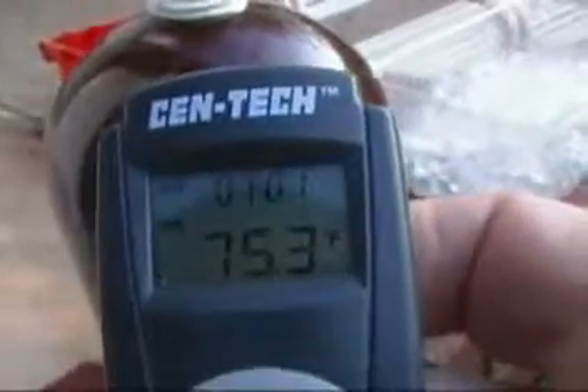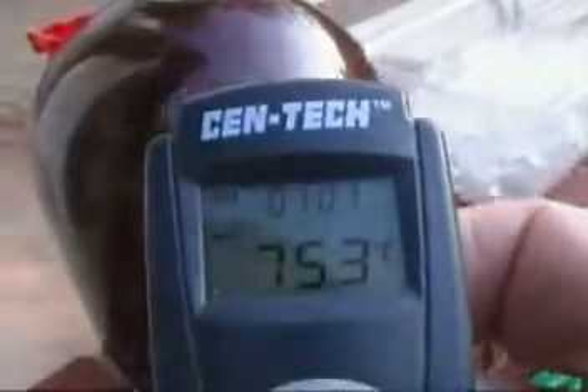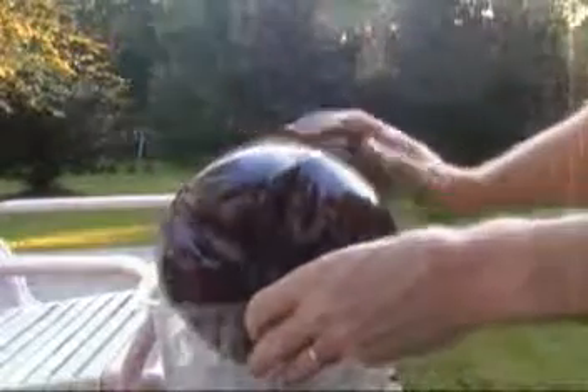Starting out with a 6-liter bottle of my home brew at 75 degrees at 7:01 in the evening. I thought I'd just put it in this ice and spin it, like the trick you can do with either a wine bottle, a soda pop can, or a beer can.